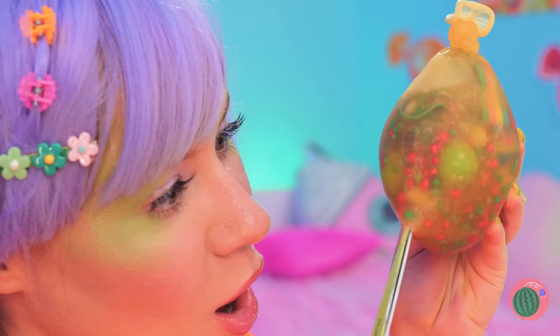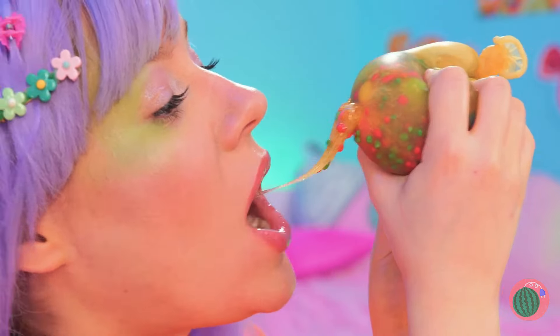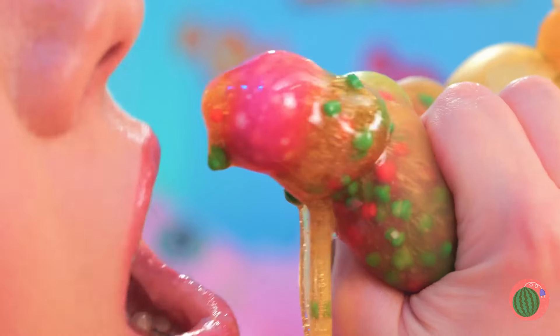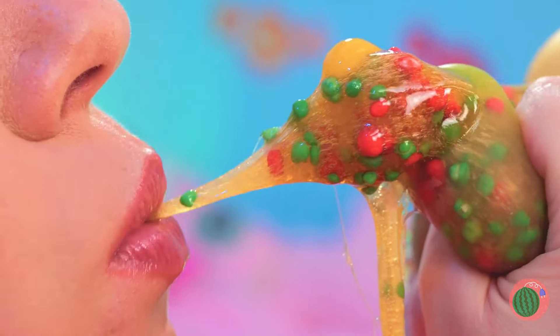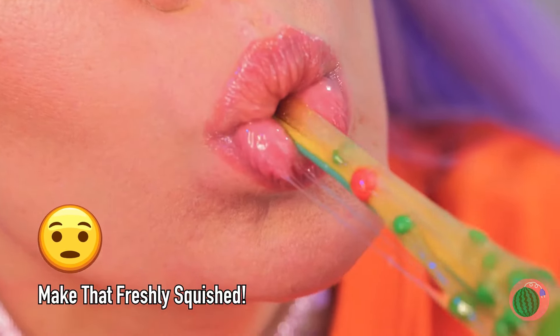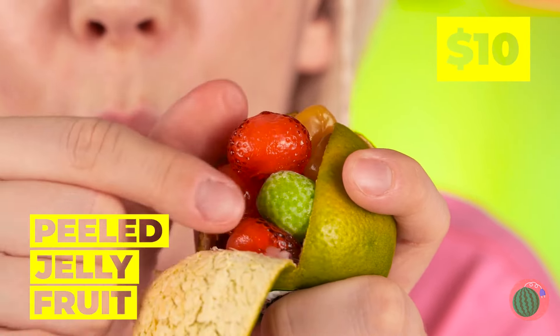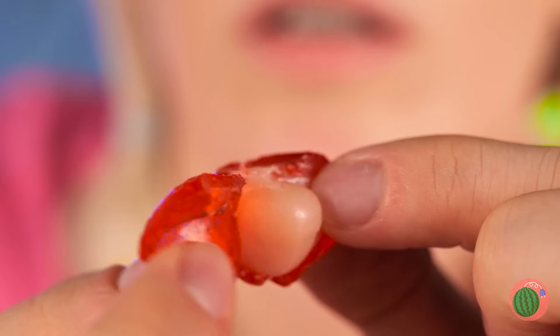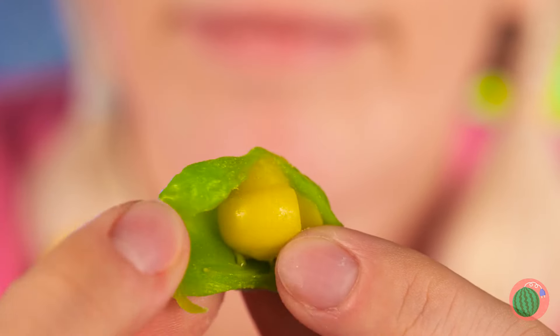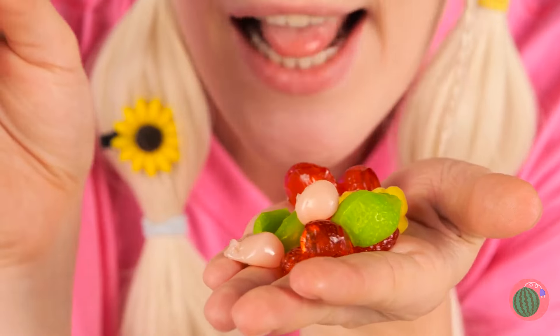Still, we can't let good candy go to waste! Nothing beats freshly squeezed! Fruit is nature's candy! Especially with jellies inside! And a real sweet treat inside that, too! This stuff sure has a lot of appeal!